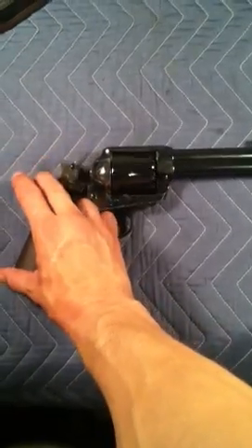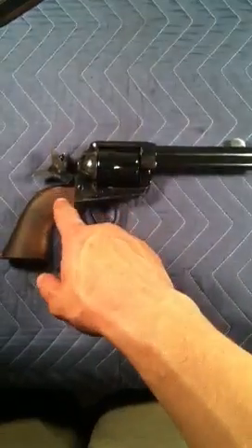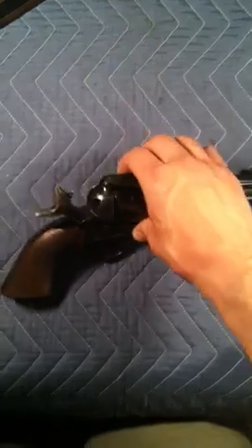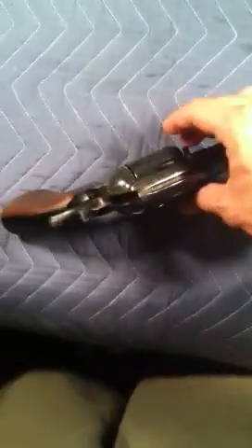It has a floating firing pin, which is pretty neat. Most of the Peacemaker replicas these days don't have that firing pin — they have a transfer bar in there. It also has Generation 2 sights.